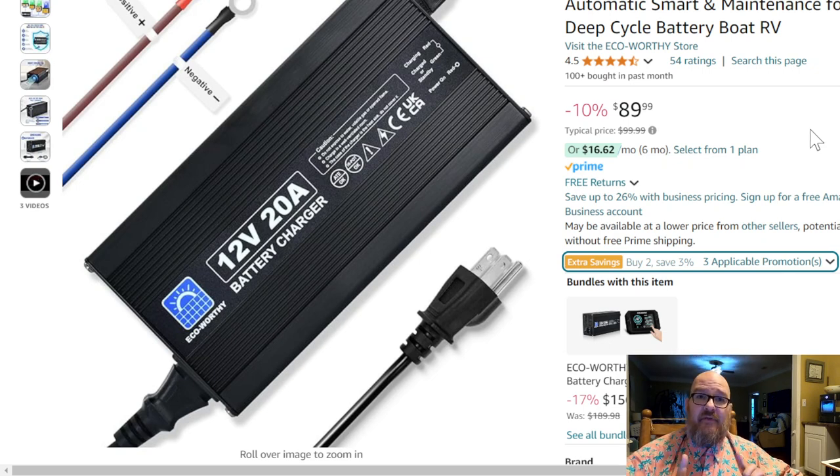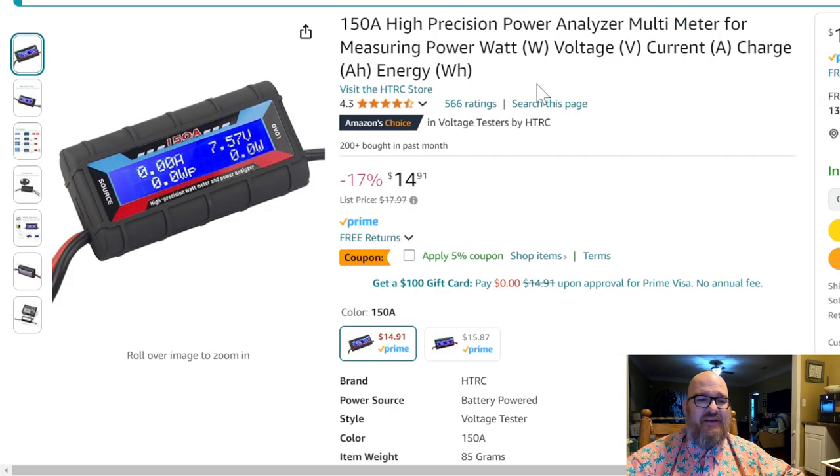As a hint to a future video, I have some Temu purchases I'm going to use to charge my battery — we'll get into that at another time. You'll also see in upcoming test videos a high-precision battery monitor. It's really close, and you can get these for about $15. Slap some PowerPole connectors on the ends and connect it between the source and the load.